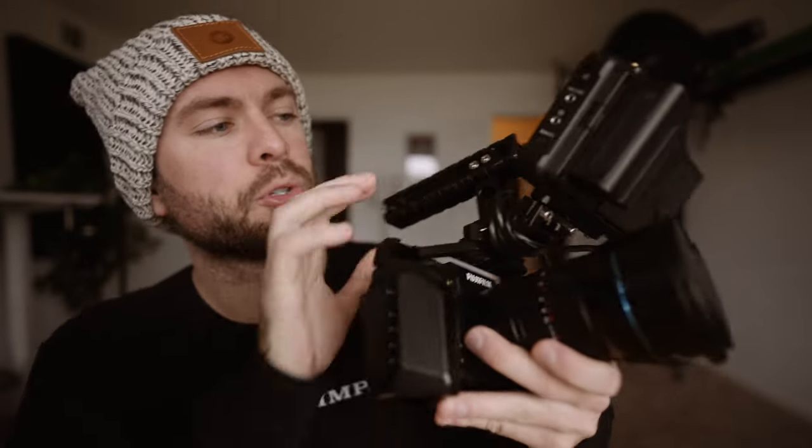Hey guys, today we're gonna go explore in this cold Tennessee weather to capture some cinematic Fuji X-T4 plus anamorphic footage — 24 millimeters, 2.8. Here's the rig: Fuji X-T4, small rig cage, and the anamorphic lens. Hopefully it's beautiful — we'll find out today. Top handles for stability, and then the Atomos Ninja with an SSD drive.